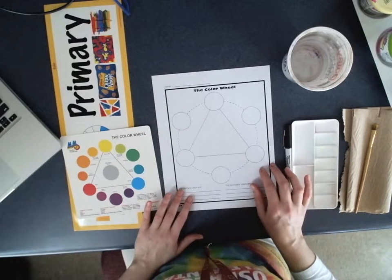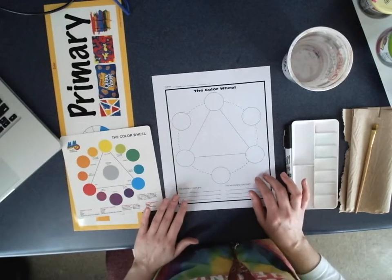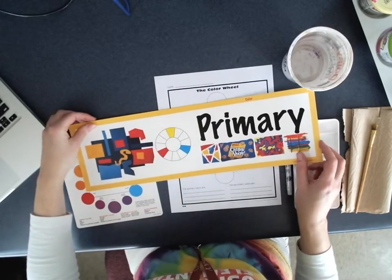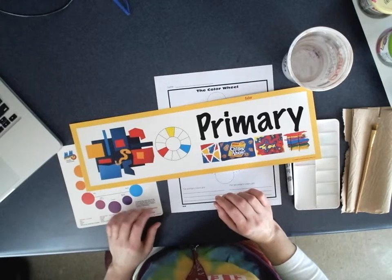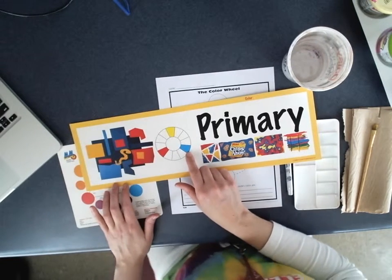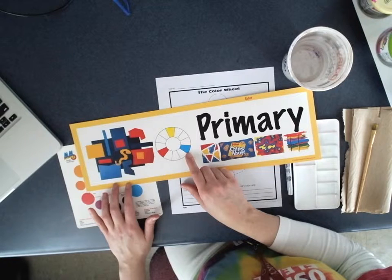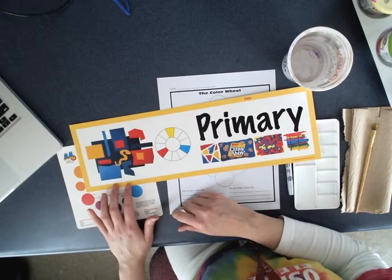This is going to be our color wheel worksheet. We are going to paint primary colors today. Our primary colors are our three main colors on the color wheel. Our three primary colors are red, yellow, and blue. All the other colors are actually made from these three colors. Orange, violet, and green are secondary colors and they're made from our primaries. Primary means main color.